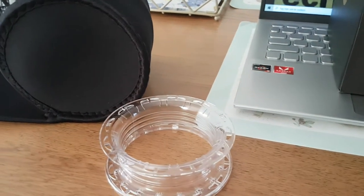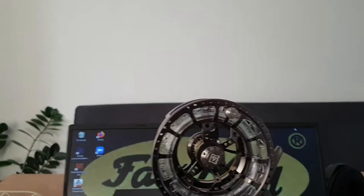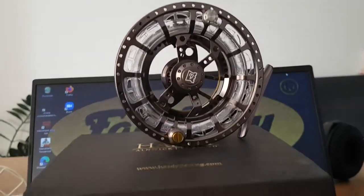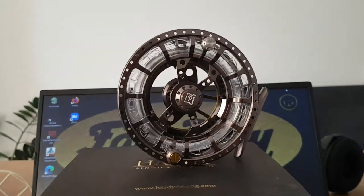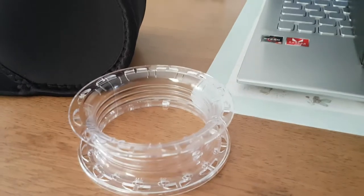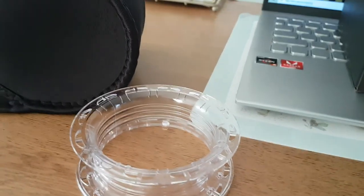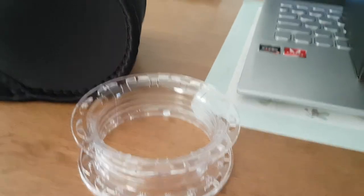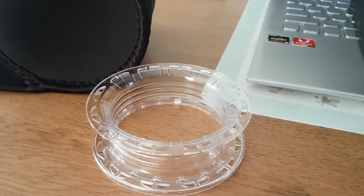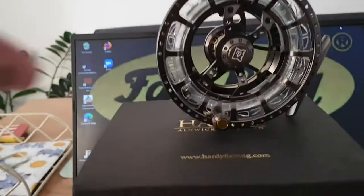If you have a few cassettes, you can preload them with different fly lines — floating fly lines, sinking fly lines in different densities — so you're totally armed for different circumstances in a match. For normal fly fishing it's also very nice to have some spare, cheap spools, because if you buy a spool in aluminium that costs you about 50 percent of the reel price.